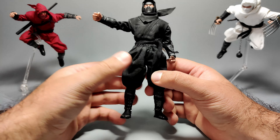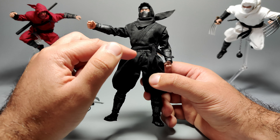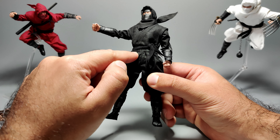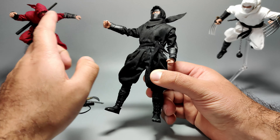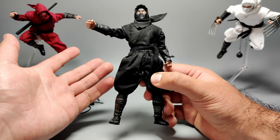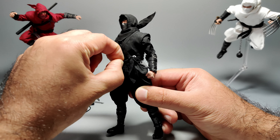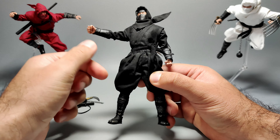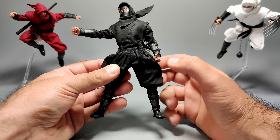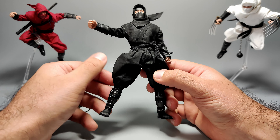The pants use the same material as the top, which is pretty good. Because I've played around with this figure, the belt has risen upwards a bit, so you can start seeing the elastic of the pants — whereas the others I didn't play with as much, so the belt still covers that. You might see that getting exposed over time, but you can just pull it down. The pants have a nice flair to them with good room for leg articulation.